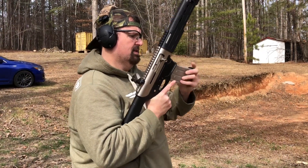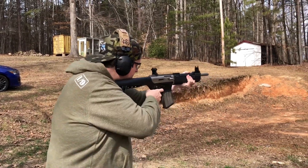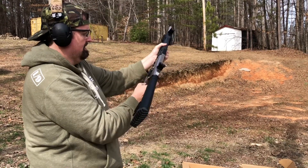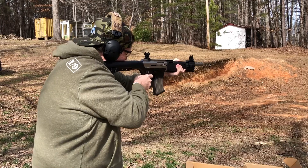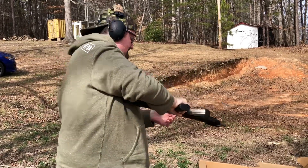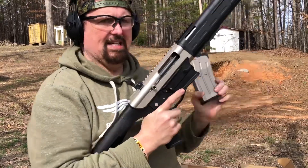We're going to start out with the 5-round factory mag — it comes with one and pop-up sights. I don't know what I did there — the trigger's locked up. My bad, I turned it from fire to safe. Just going to port load this shell. That's good — that's the Fast Dove and Clay.